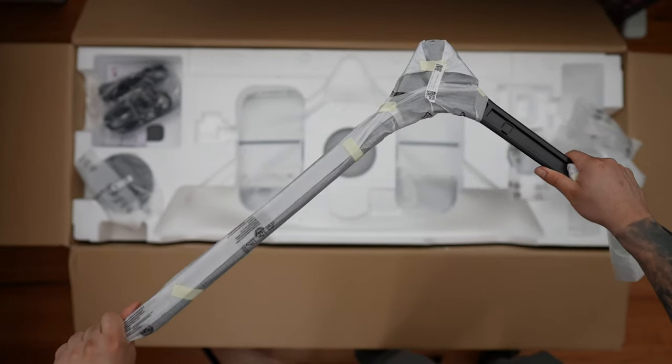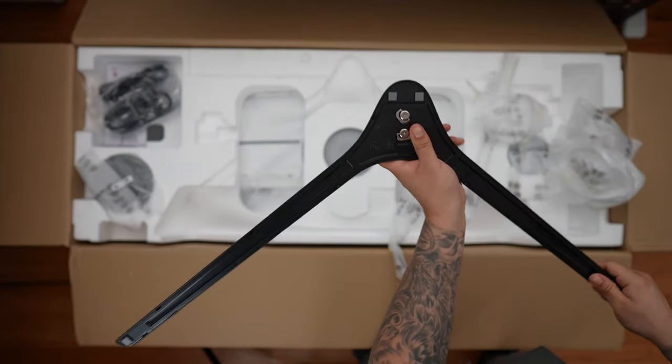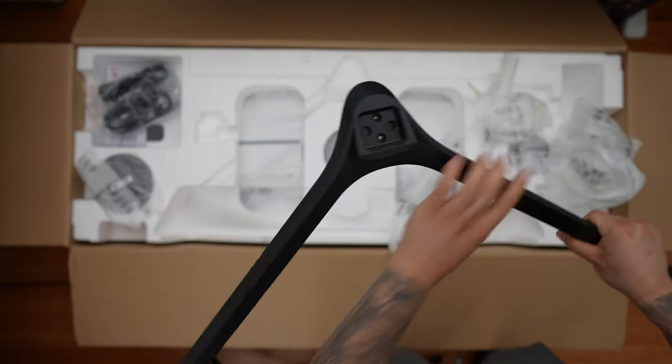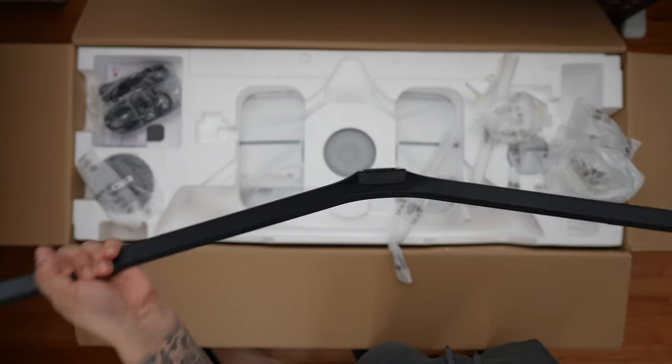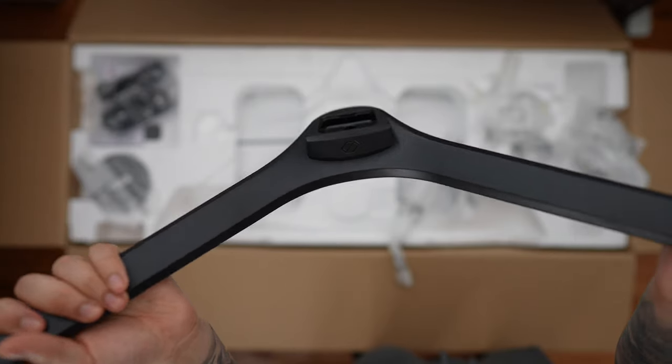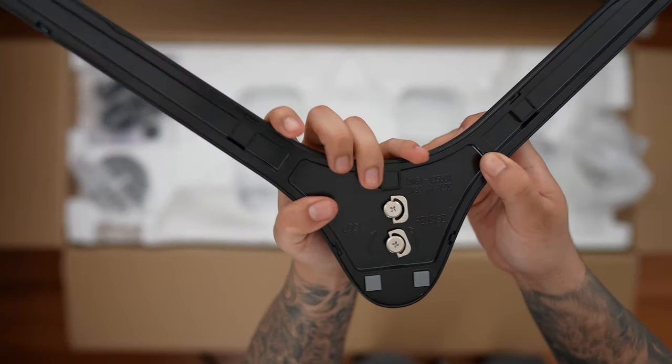Next we have the feet, and this is not my favorite part of this monitor at all. It's very wide and takes up so much space — it's going to eat up almost your whole desk. I highly recommend getting a monitor arm. What I do like about the stand though is it has wingtip screws on the back, which makes installing the feet easier.